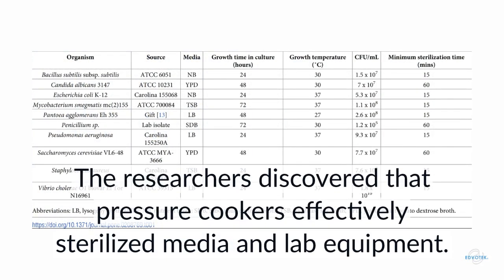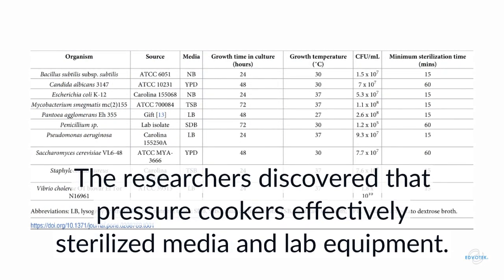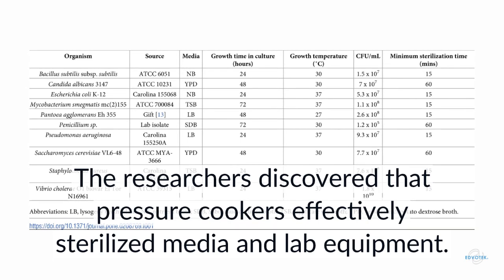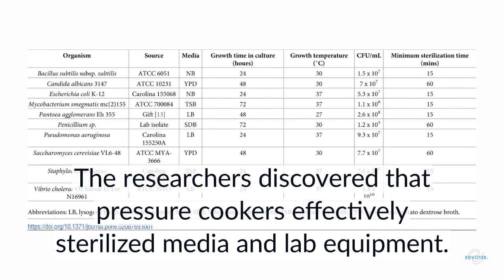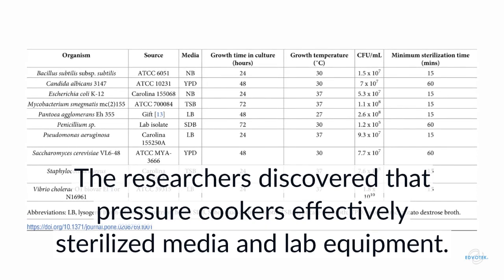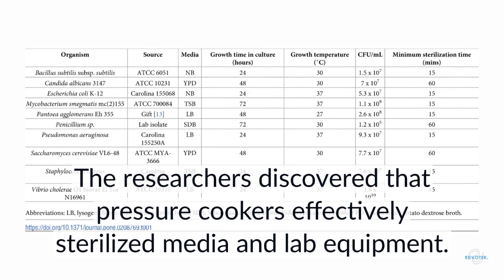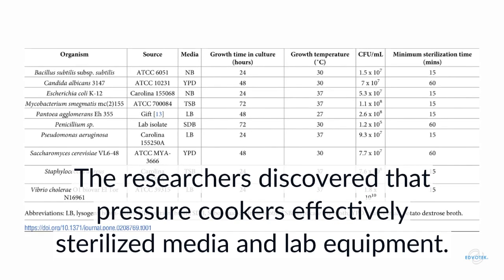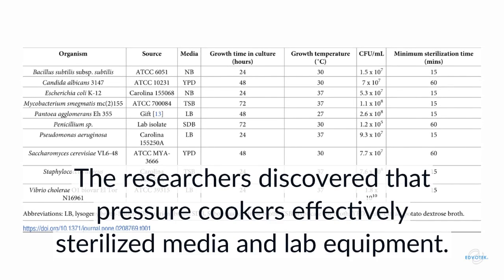The samples were removed from the pressure cooker and allowed to incubate at 30 degrees Celsius for one week to encourage the growth of microbes. All four pressure cookers effectively killed multiple strains of bacteria, as evidenced by the lack of cloudiness or turbidity in the medium. One model, the Instapot, could even kill spores, which is a hallmark of more expensive commercial-grade autoclaves.